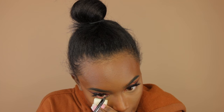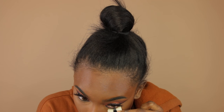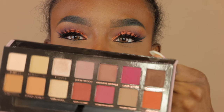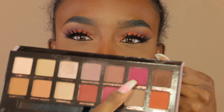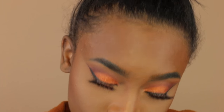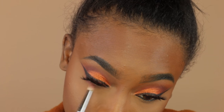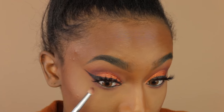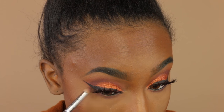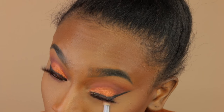Now I'm going in with liner — using the Rimmel liner for my waterline. I love this liner because it doesn't move. Then I'm taking that pink eyeshadow color we used on the lid and blending it out along the lower waterline area, followed by a dark brown shade in the outer portion of the waterline.